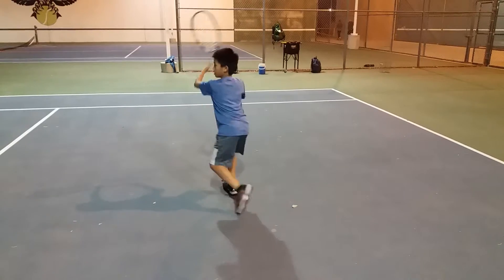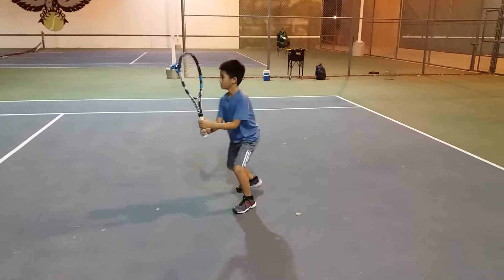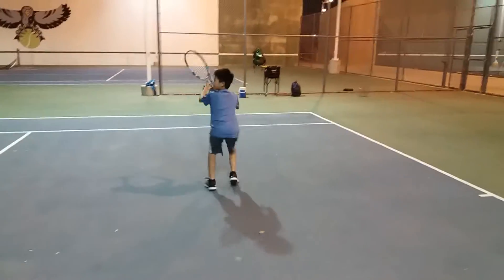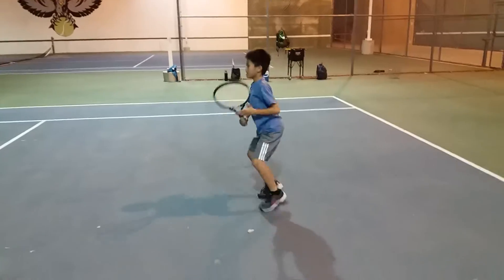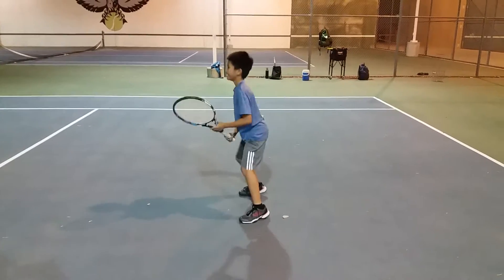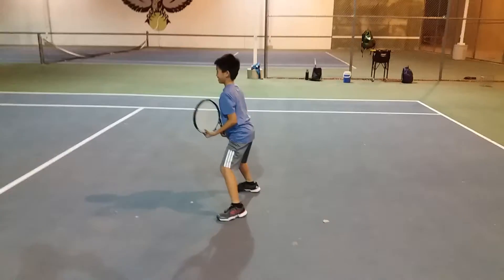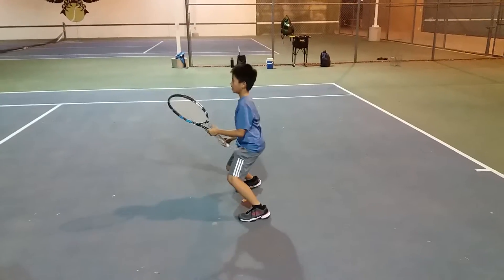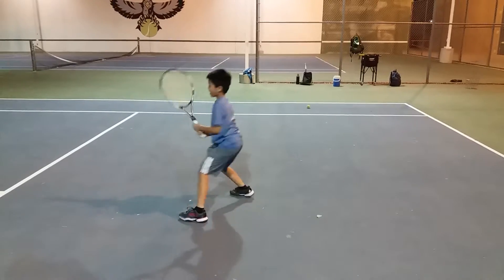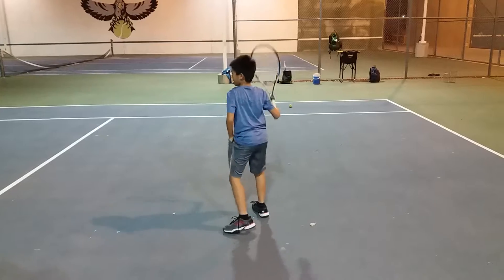Feet are moving, feet are moving in between. Bring your legs around. Put weight on the front foot. Make a good triangle.